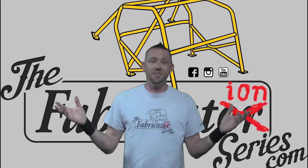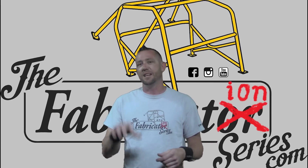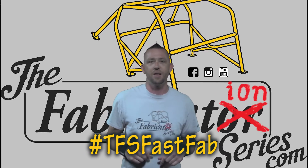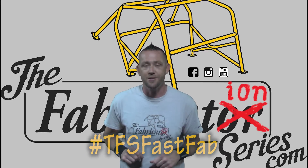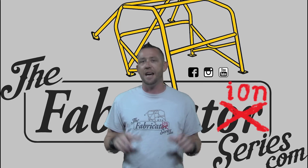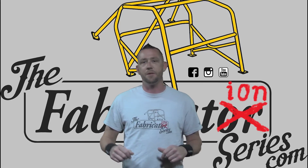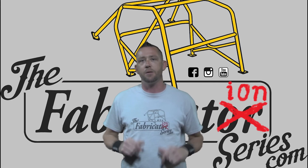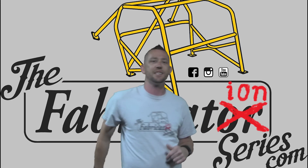That's about all there is to it — pretty simple. If you want to check out more episodes in less than five minutes, go ahead and check out the hashtag TFSFastFab. Every single time one of those uploads, you'll find it as long as you know how to search. I'd like to thank you guys for watching. As always, don't forget to subscribe to the Fabrication Series YouTube channel for more really awesome content. Check out some of these extra videos, and I'll see you guys on the next episode.